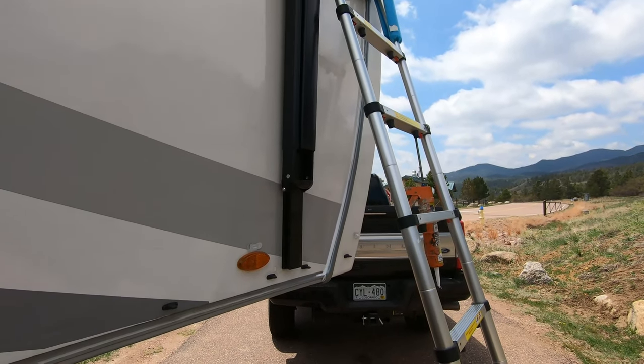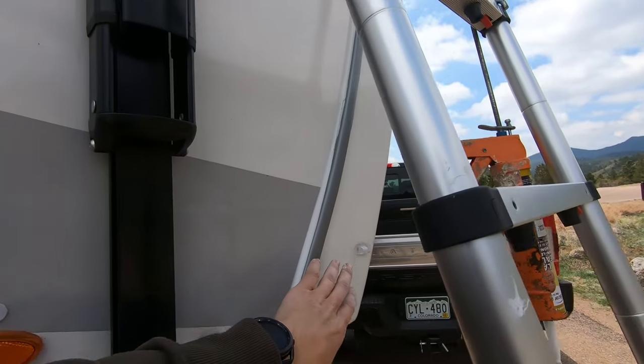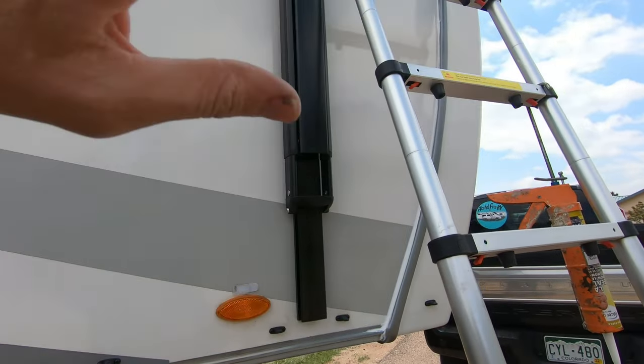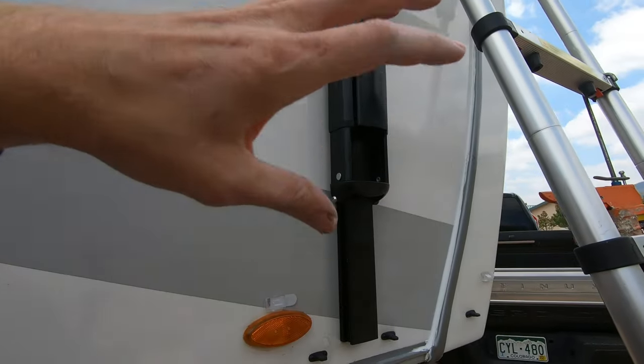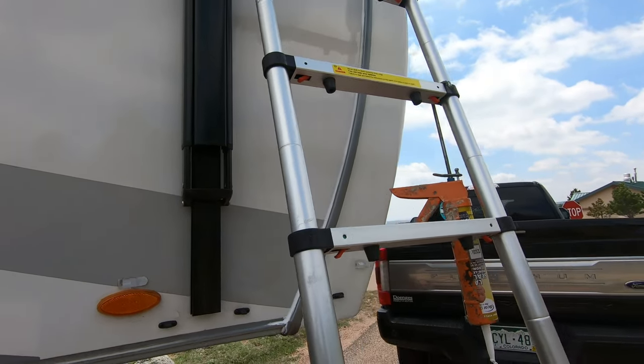This is going to save you money, because if you get water damage inside — if this front cap were to get a ton of water in it — that's going to be a huge repair. You'd be looking at mold and all sorts of bad stuff inside your RV, and you don't want to have to deal with that.